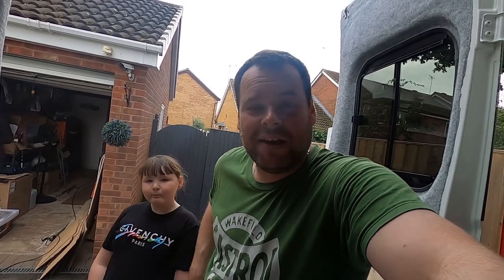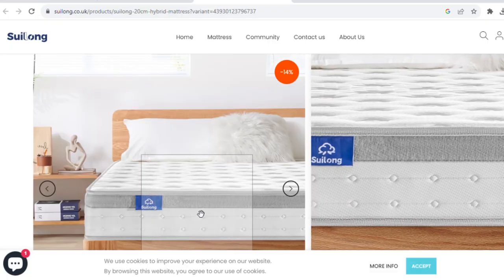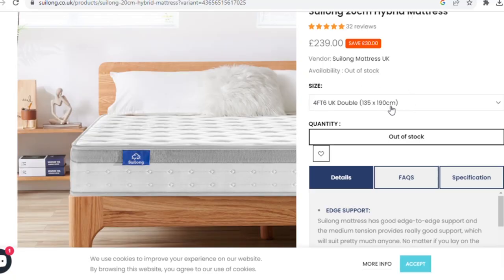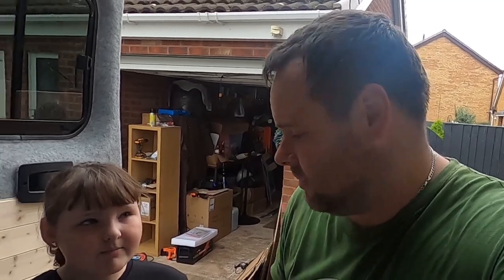Now that the beams are all in, there's only one thing left to do and that's to put the mattress on. That brings me on to today's video sponsor — Sulong Mattresses. Massive thanks to Sulong for reaching out and wanting to collaborate on this van build. They've sent me one of their deluxe range mattresses. To begin with I did opt for the European double size, but after re-measuring after the cladding went in, I contacted Sulong and said a UK double will actually be ample — that's 190 centimeters in length and about 130 centimeters wide.